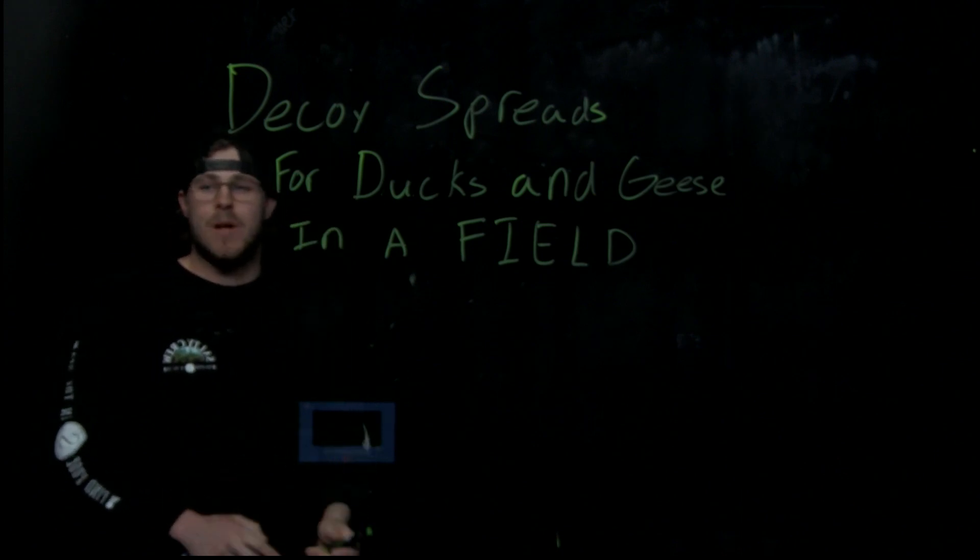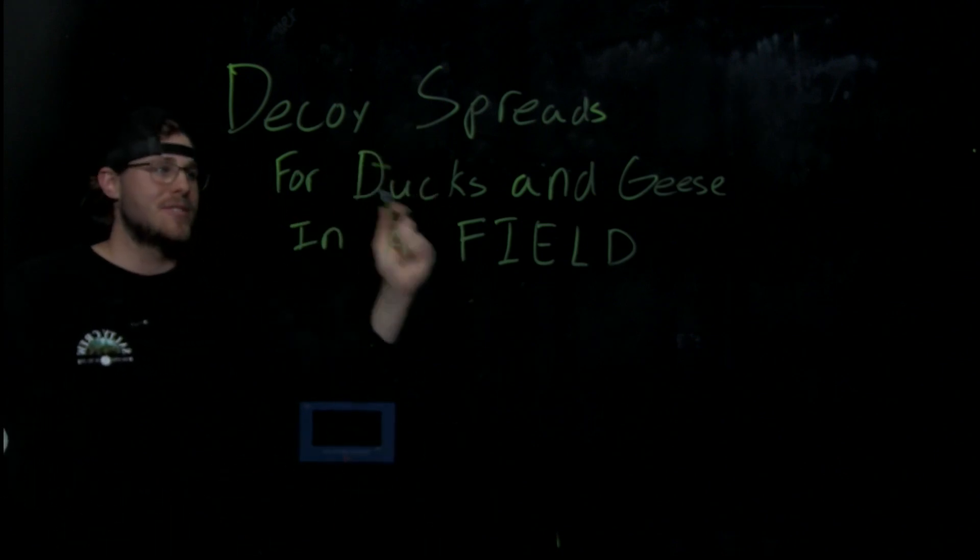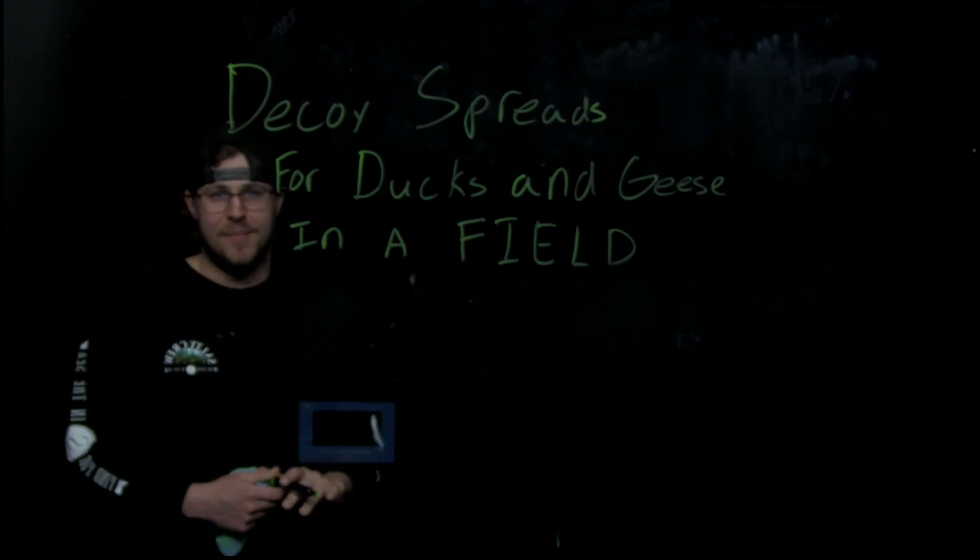Welcome back for another video. Today I'm going to be going over decoy spreads for ducks and geese in a field. I love hunting ducks and geese in fields. There are a few different decoy spreads you can do in a field, and I like field spreads better than on water because you have more versatility — you have space behind you instead of just having everything in front.